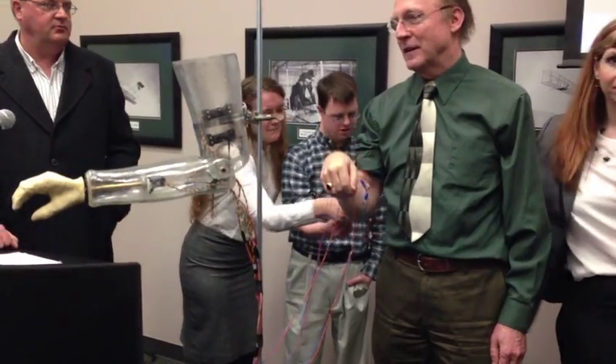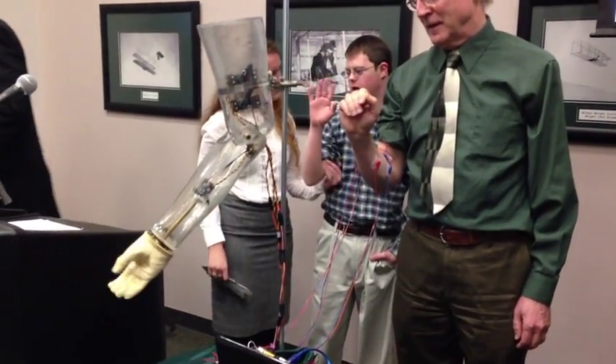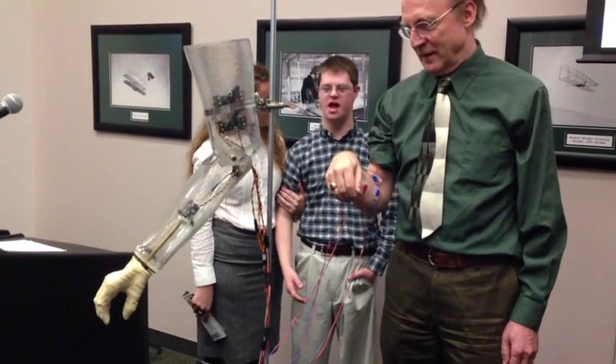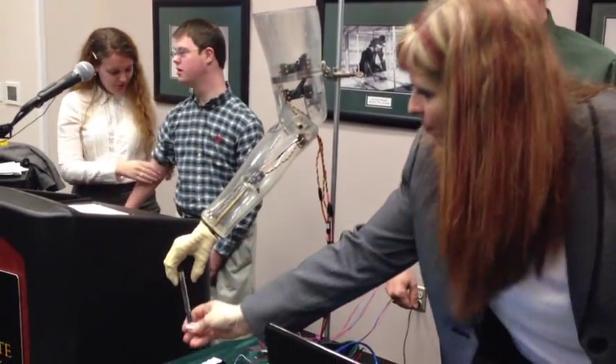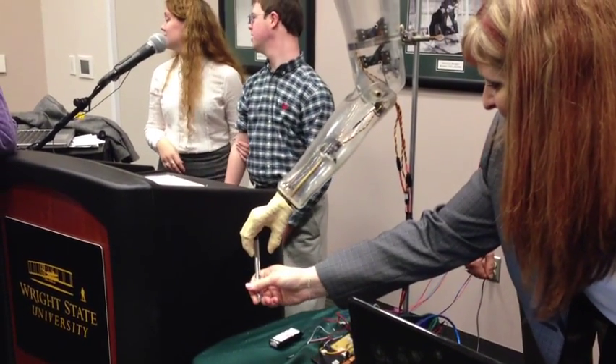So let's do the pen test. We'll see if Dr. Han Gardner can keep the pen. Can you catch this? Oh, I missed. Sorry. Go ahead.